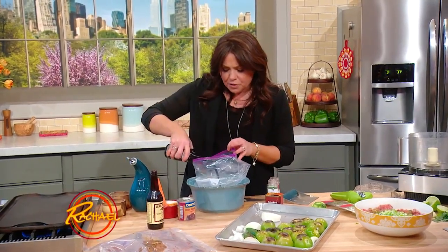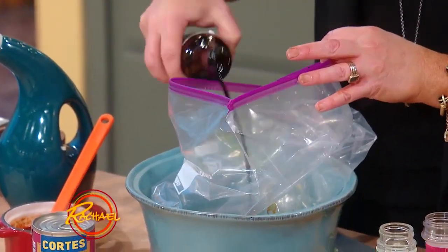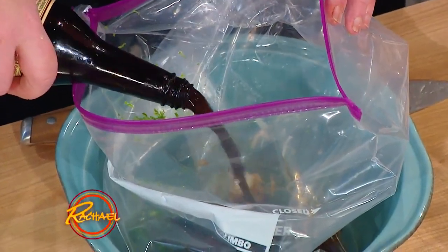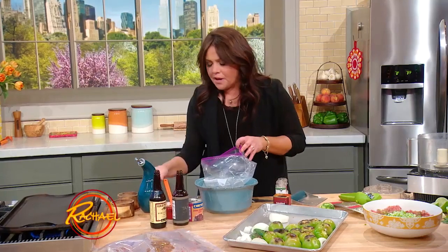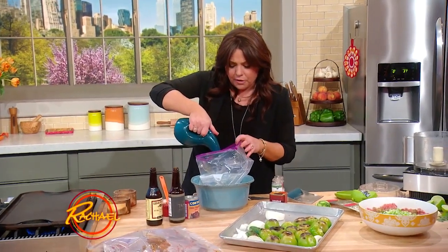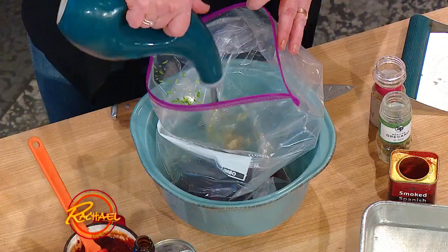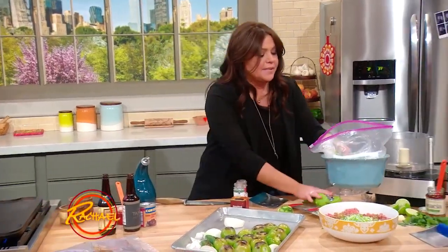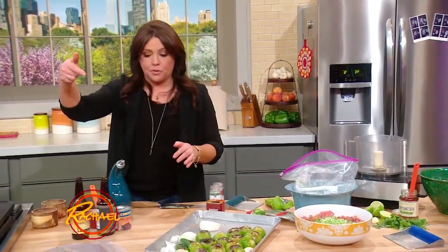Two tablespoons of tamari, two tablespoons of Worcestershire, and two tablespoons of olive, vegetable, or canola oil. Mix this all together, put your patties in it, and let them set for one hour or up to overnight.